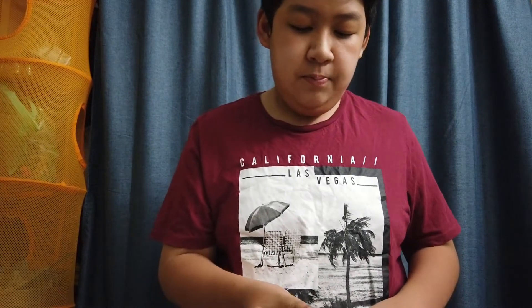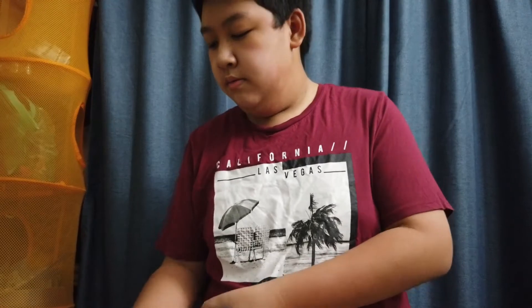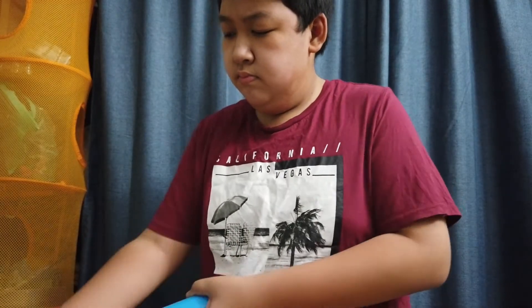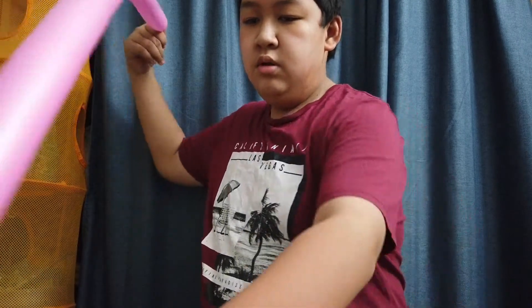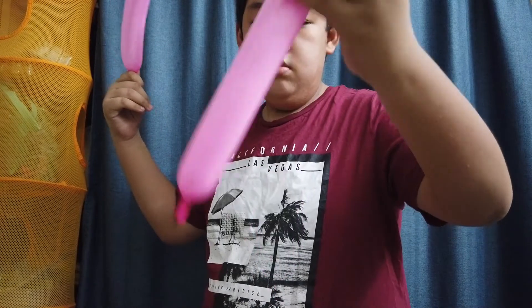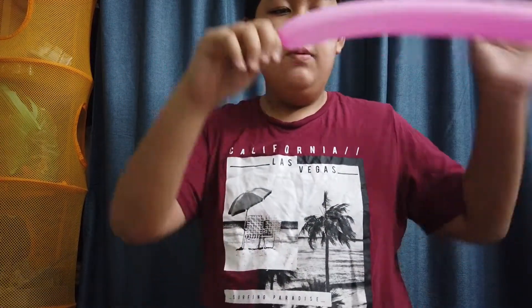First, inflate your pink and purple 260 till they're almost all the way full. Let go of the pressure and leave about two fingers' space at the end.